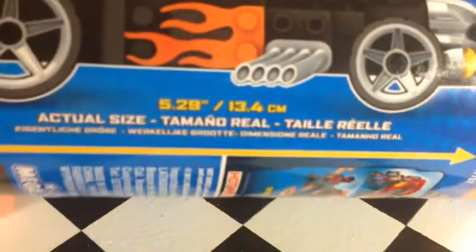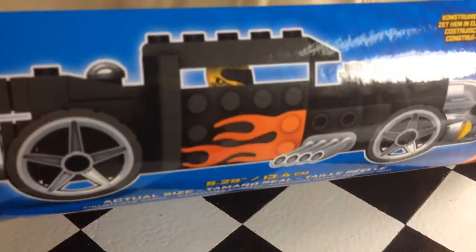Hey, how's it going? This is a video I've been wanting to do for a long time, finally getting around to it. It's Hot Wheels, it's a Bone Shaker, and it's Mega Bloks — so it's a Mega Bloks Bone Shaker.